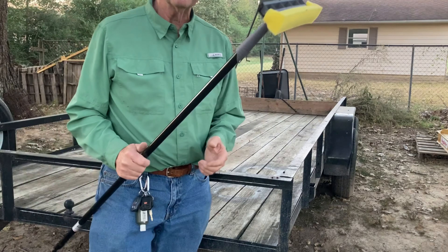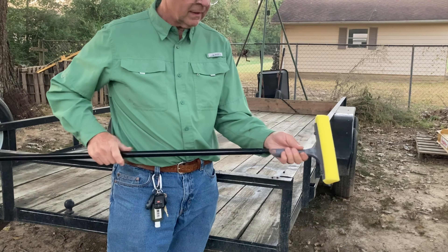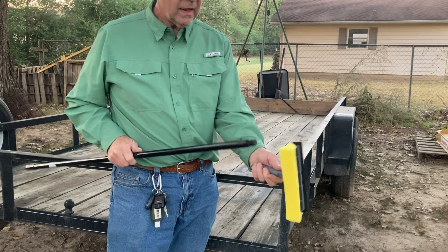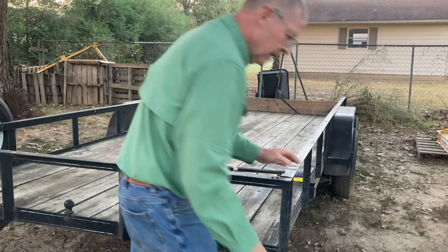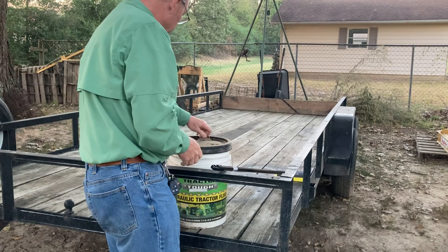My wife went by Dollar Tree and picked up this dollar-and-a-quarter handle and this squeegee with a foam head. We're going to see if that won't work — I think it will. We have to make it pretty clean here and I'm going to use this old motor oil.